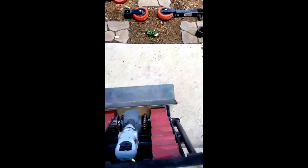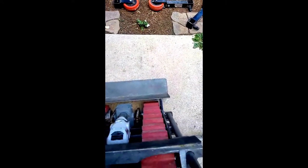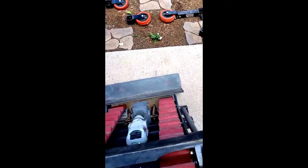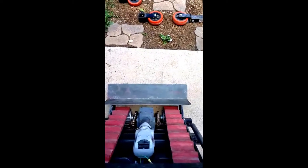Thanks for watching. Check out wayneslockshop.com. Once you have the wheels off of this thing, it's basically just a crawling cart. You just need to get it to the stairs — you can use it as a walker too. You can see I can walk with it. Really got to watch these wires.